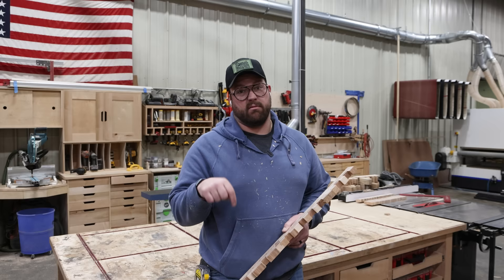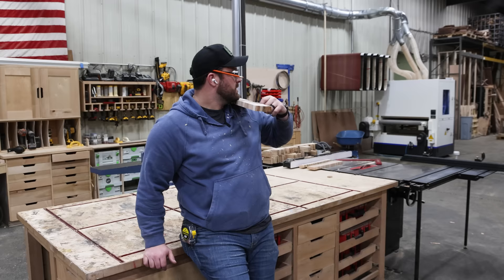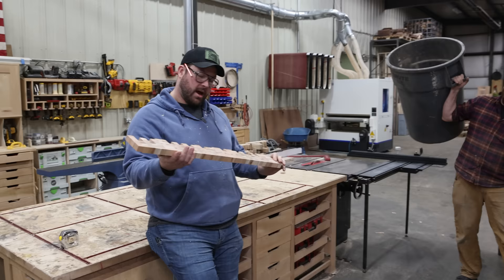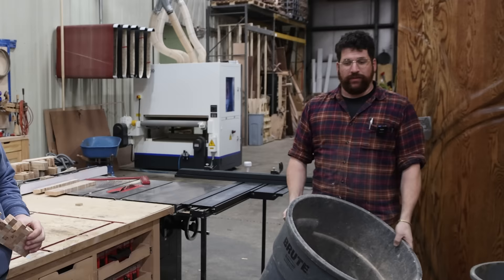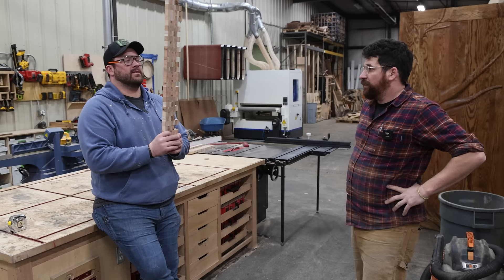Tyler thinks all black too. Lou, I got a bet for you — a shot of bourbon. Will this break on the glue joint or in the middle of the wood? Lou guesses middle of the wood, I'll take seam.